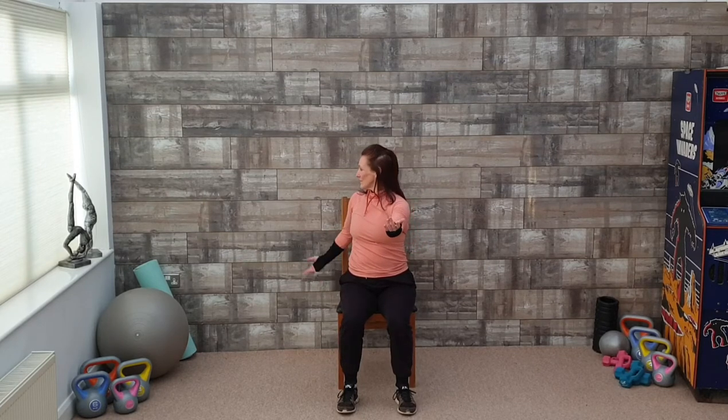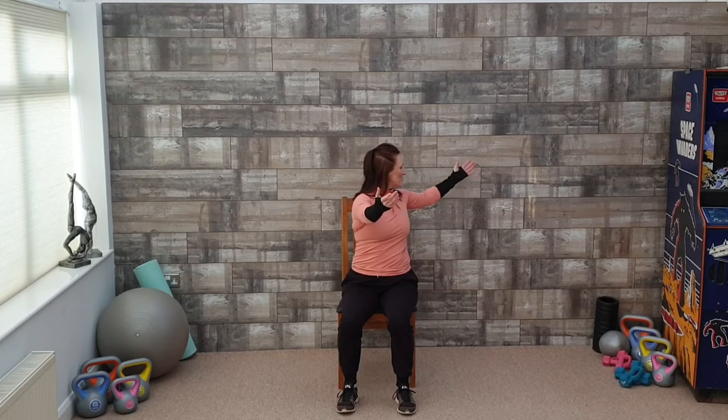Focusing on those Lao Gong points. Inhaling here, exhaling as we push. Nice twist in the torso.